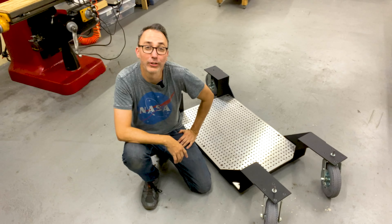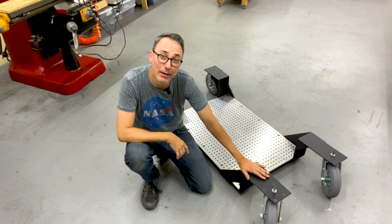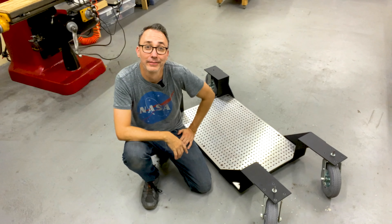Hi, I'm Jeremiah, and welcome to my workshop. On this video, I'm gonna be showing you how I made this Steadicam dolly sled for a film production. Check it out.